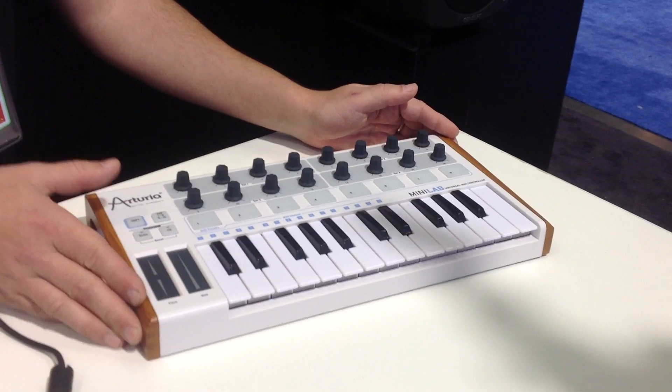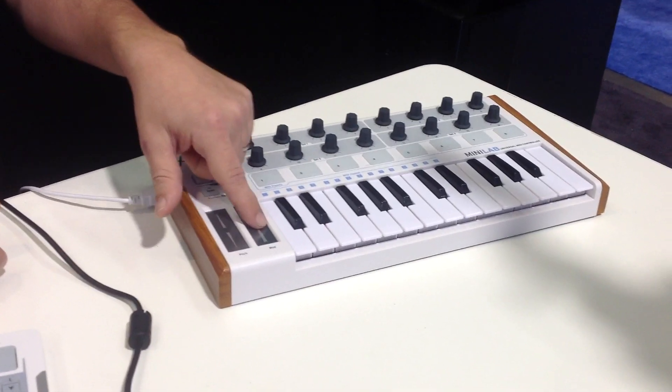I'm Mike from Arturia at NAMM 2013, showing the MiniLab controller. This is a USB bus powered controller with 25 keys and a touch strip for pitch and mod.